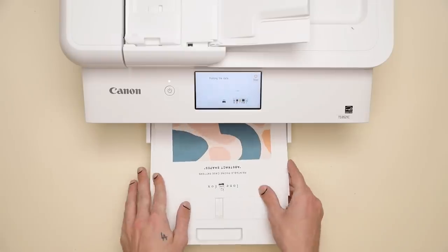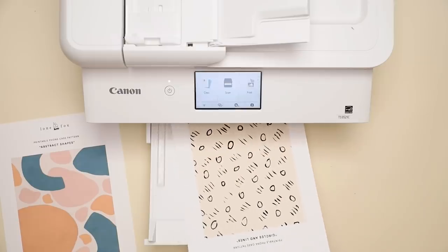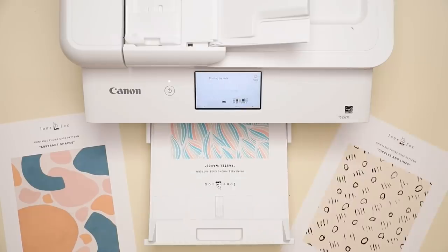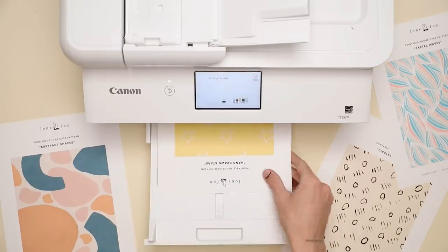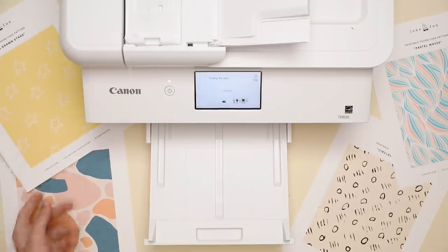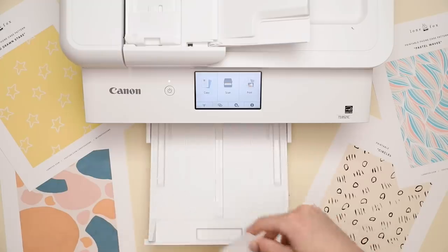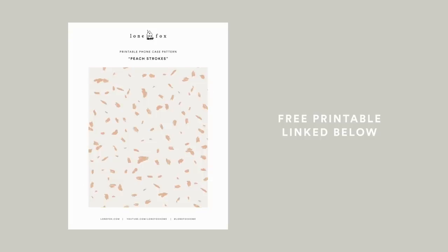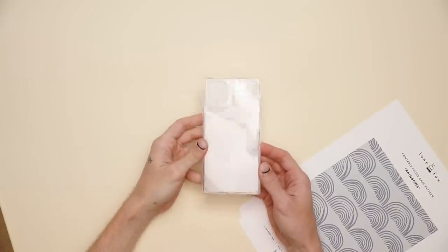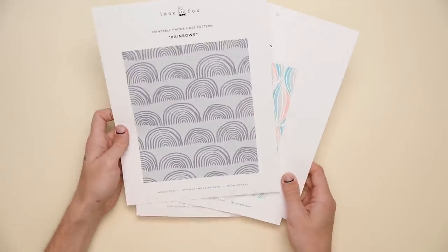I am absolutely in love with this next project. We're actually going to be using the printer itself to create a majority of the pieces we're going to be using. The first thing I'm doing is printing out a ton of these really cute patterns that I created for you guys — these will also be linked as free printable downloads in the description box below. I created quite a few different patterns for you guys to choose from, because we are going to be creating an interchangeable phone case so you can change up the pattern within your phone case every single day if you want to.